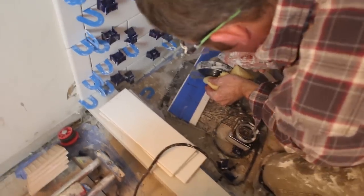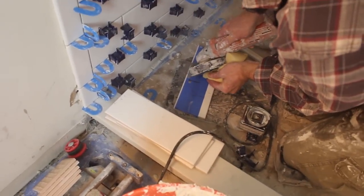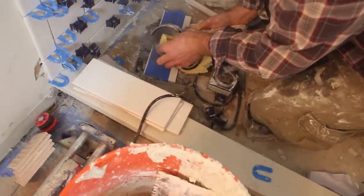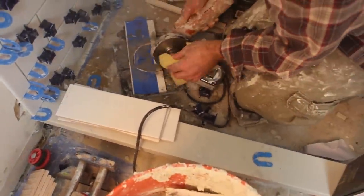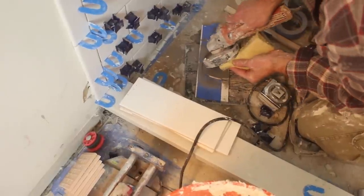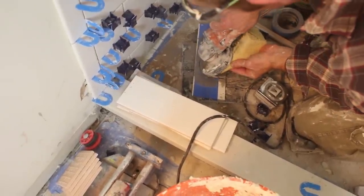We used the CGX-115 Diamond Blade again to make this semi-circle cut into the subway tile. We like this blade a lot because every single time you use it, due to the diamonds and how they're arranged on the blade, it actually gets better over time, unlike other blades. If you're interested in that CGX-115 Diamond Blade, you can click right here — that'll take you back over to Home Repair Tutor where we did a tutorial on it.